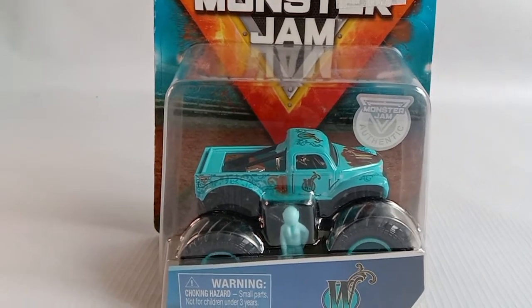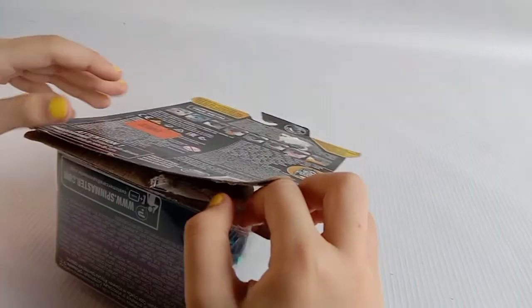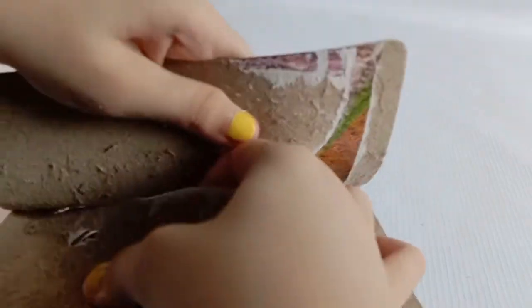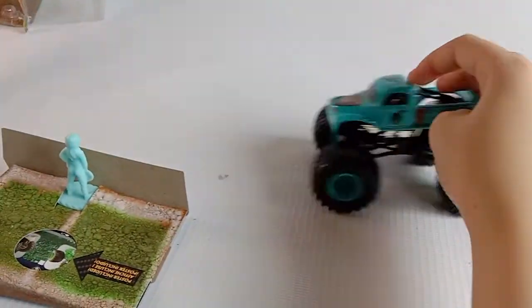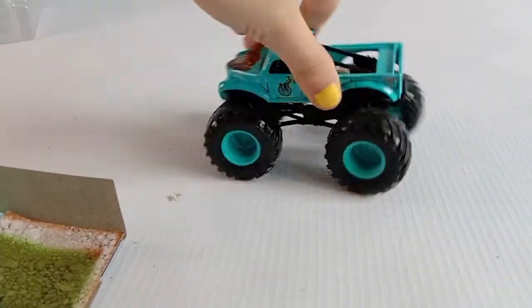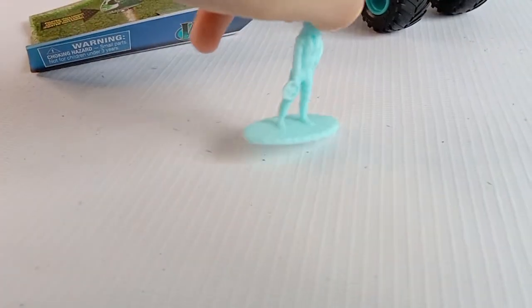Now it's time to open. Here is the Monster Truck — it's super cool. And here is the Mini Driver, which is light blue. So cool also.